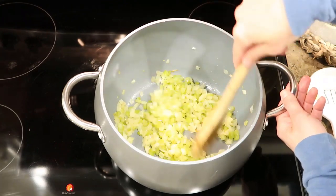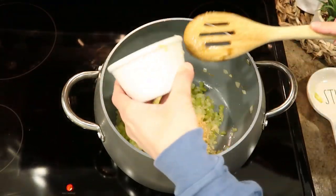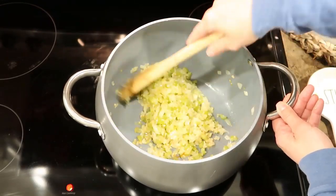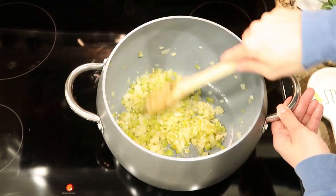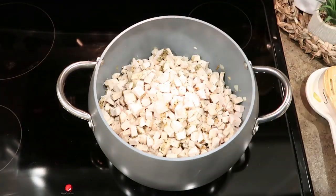Now that the onions and celery have softened, it's time to add the garlic. I like for the garlic to sauté with the onions and celery for about one minute or so, just so that flavor can infuse. Now it's time to add all the rest of the vegetables, milk, cream of chicken, salt, and pepper.